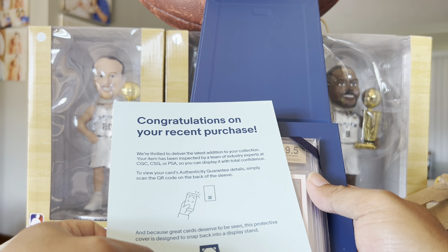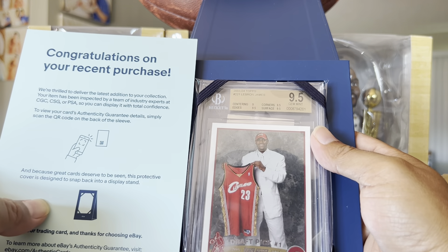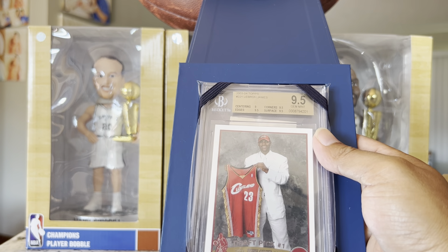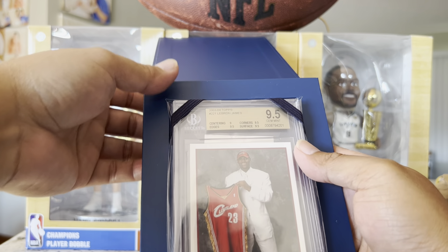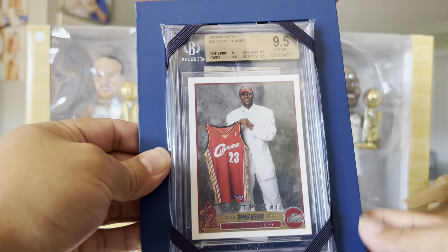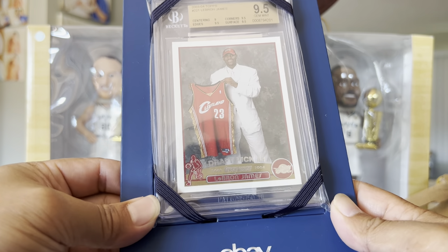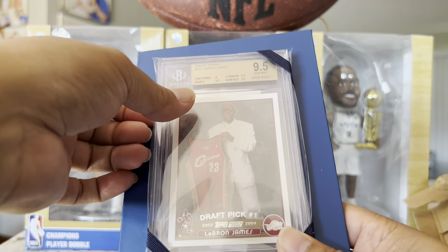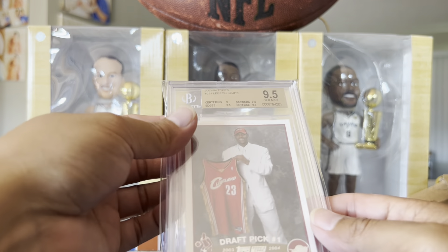It got a 9.5 or something. Ta-da! Mr. LeBron James — LBJ! It had a cool case or whatever it came in.